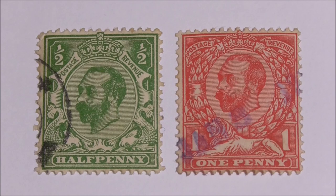If you're interested in collecting a few of these Downey heads, a mint condition halfpenny green should cost you about £5. If you manage to get a bluish green shade, they can be worth about £100. And if you have one with an inverted or sideways watermark in mint condition, they can be worth up to £1,000. Used examples, like the ones here, you can pick up for as little as £1 or less.